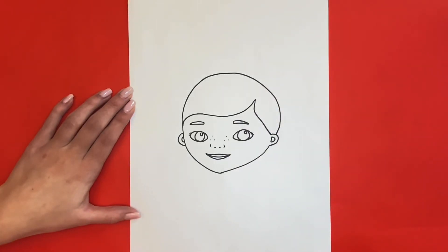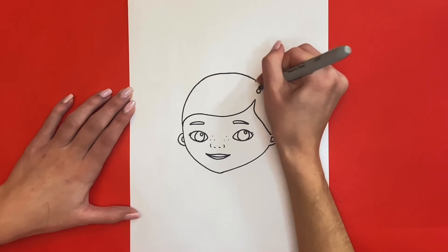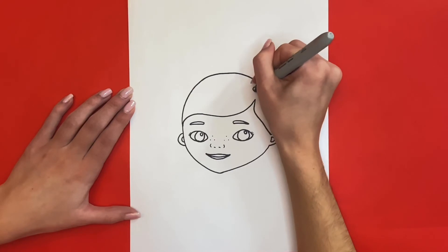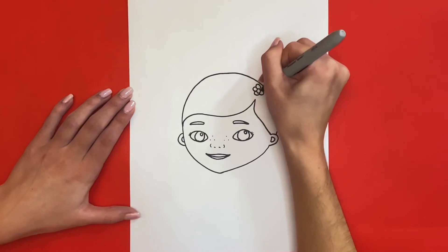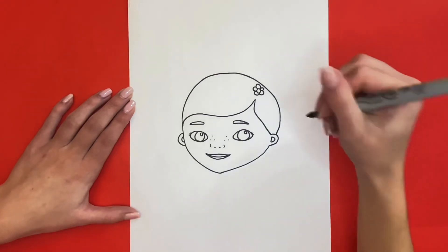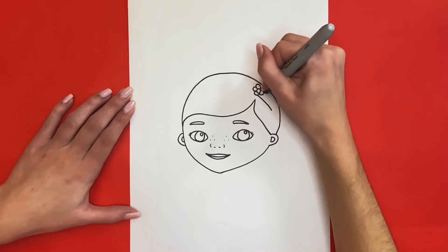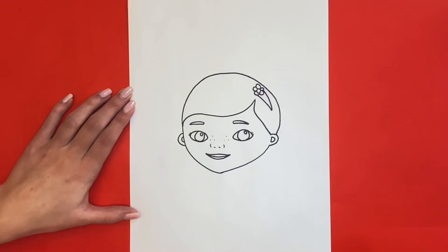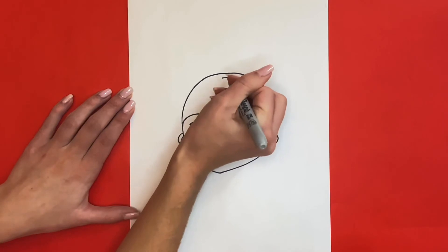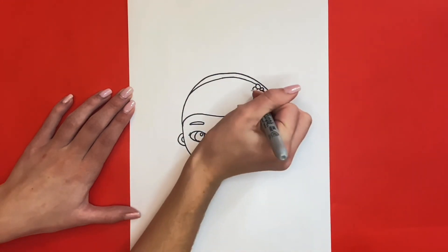Now we will draw her headband. We will start by drawing the flower on it — this will be above the point in her hairline. We will draw the middle by drawing a small circle, then we will draw 5 humps going around that circle for the petals of the flower. To the right of that flower we will draw the right part of her headband — this will be a slanted V-leg shape. Then from the top of the flower we will draw a long line going across her head connecting to the left side. Then starting from the bottom of the flower we will draw another line like we just did going across her head.